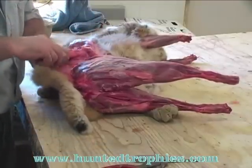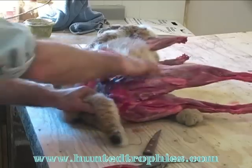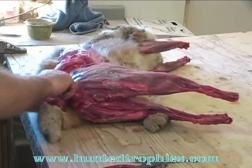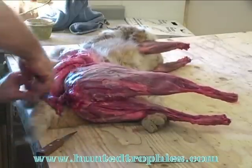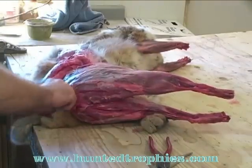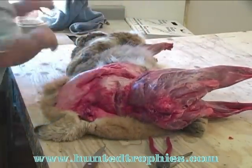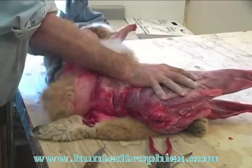If you have a place to hang the cat at this time by the back leg, it makes it a lot easier. Now we're at the tailbone — I'm just going to sever the tailbone from the body.